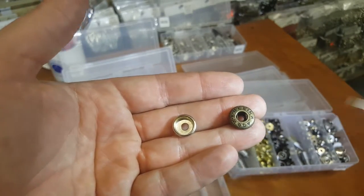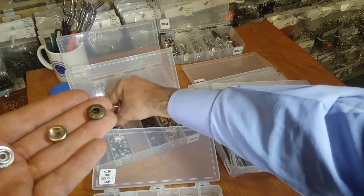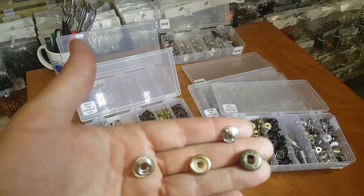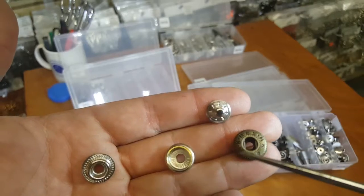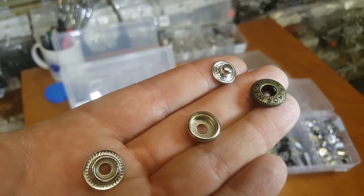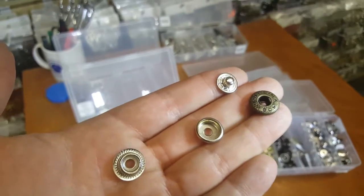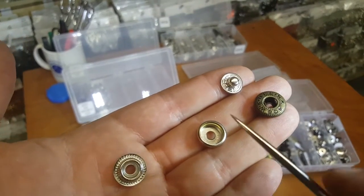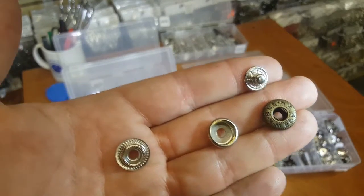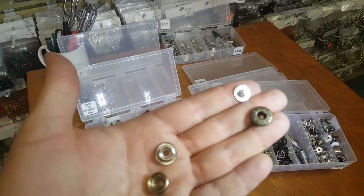Which one is more steady, which one is stronger? The ring snap is stronger. Spring snap looks better and nicer. I'm not going to focus on the other three parts of the snap because those are all the same. The spring snap parts go together and are usually used for ladies' garments and men's garments and jackets. For thicker hides and leather these two are very common, but they can also be for lighter or softer leather.